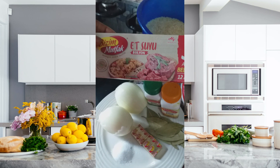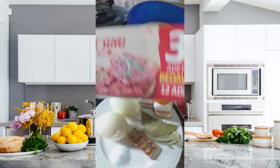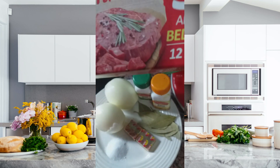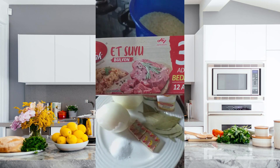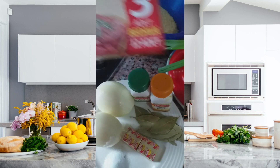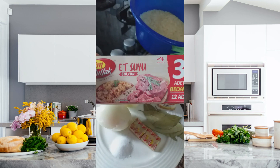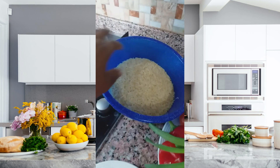Let me talk about this Maggi — it has the meat type, it also has the chicken one, and the mixed. Whichever one you want, give it a try — the taste is nice. This is what I use for all my cooking. For today I'm going to use the meat type. If you don't have it, don't worry — your food will still taste nice and come out perfectly good. Now, this is the rice — roughly one kilogram — and this is my turkey meat, washed and ready for cooking.